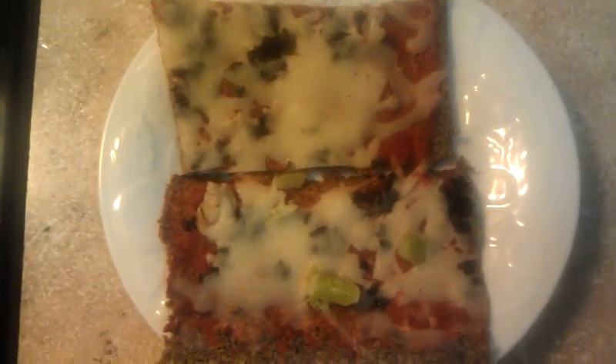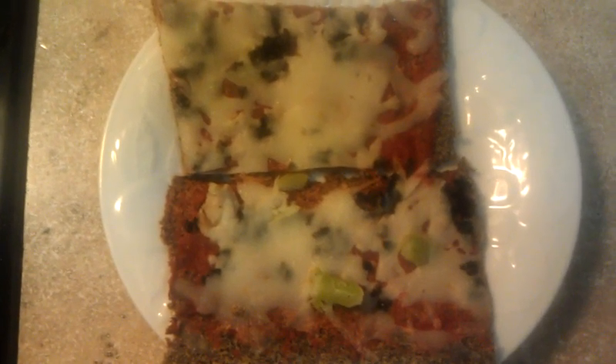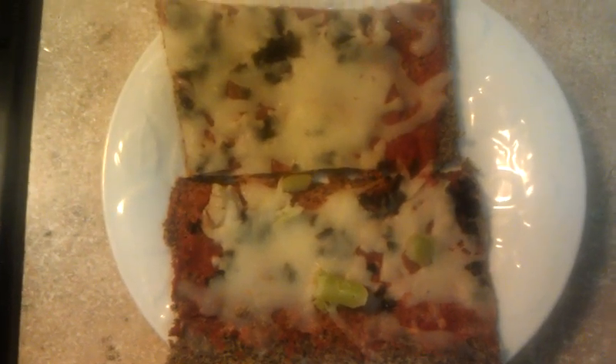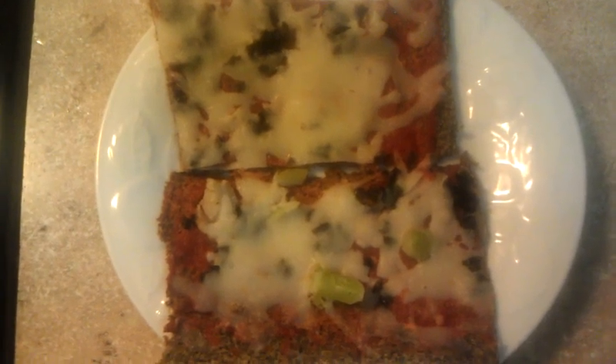So this morning I weighed in at my very lowest since HCG — I'm 168.2. Love you all. P3 is working really nicely for me. Have a great day. Bye.